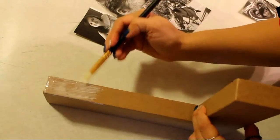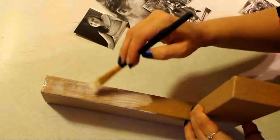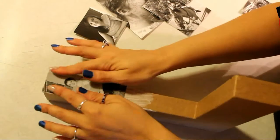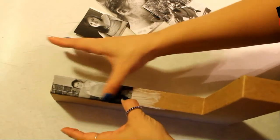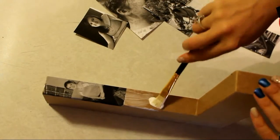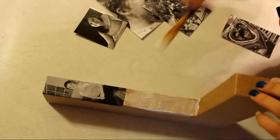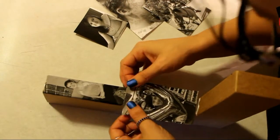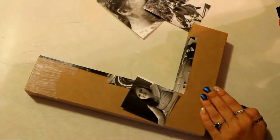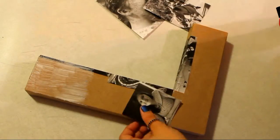Then you want to take your cardboard letter and just start putting Mod Podge on it wherever you want to put your picture. After you have your pictures cut down to size, simply press them on top of the Mod Podge and they'll stick. The Mod Podge doesn't have to be perfect and neither do the pictures — all you have to do is figure out which ones fit where and start putting them on.